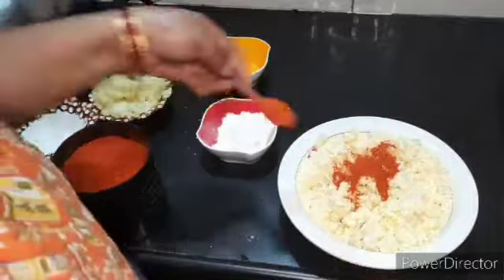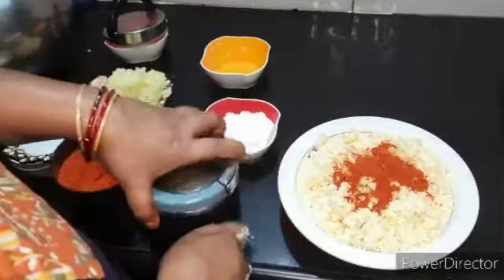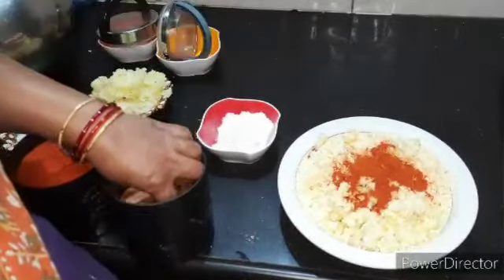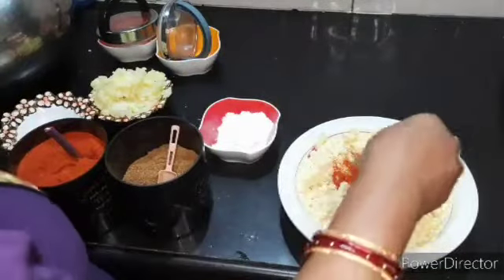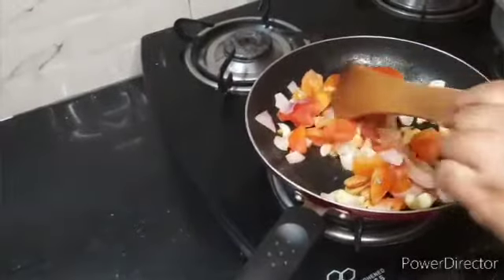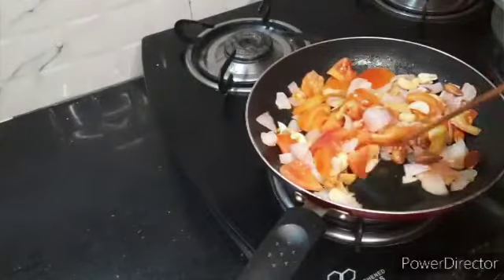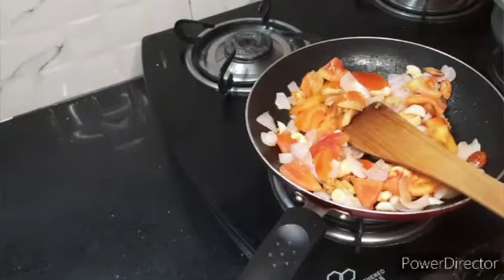We add 2 spoons of honey, we add 1 teaspoon of honey. I will add the gravy. I will add tomatoes, onions, and cords. I will add a little bit of the gravy. I will add a grinder. I will add the paste. I will add the balls — ready.